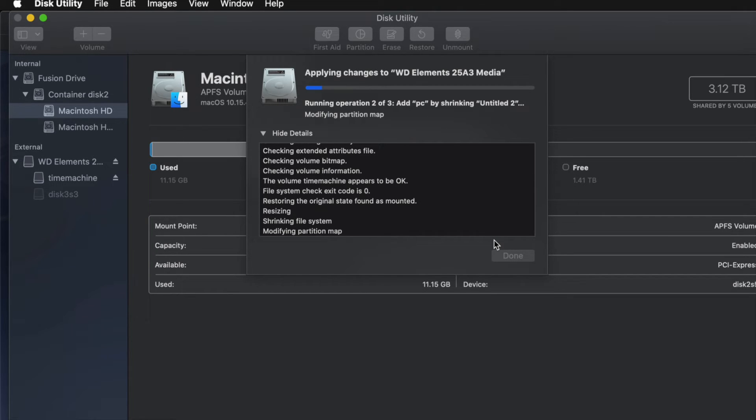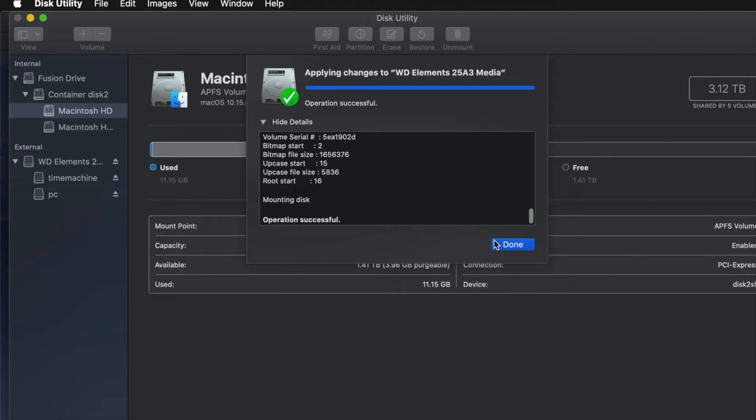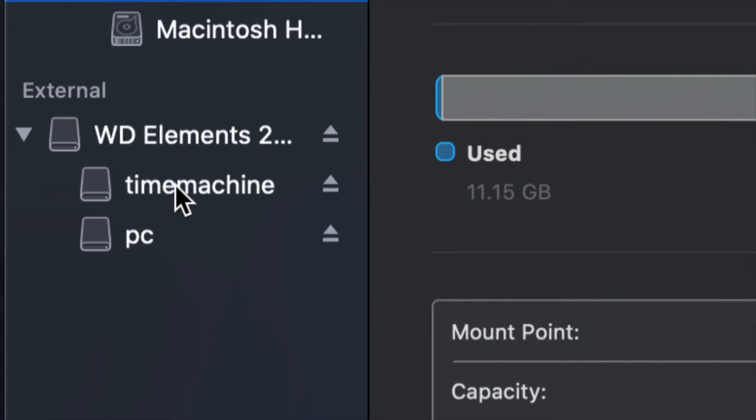I do get that question: how big should I make my Time Machine backup? It depends how many files you have and how big your hard drive is. If you want to back up your entire Mac and you have 200 GB of files, your Time Machine partition should be about 400 GB. Doubling your file size is my minimum recommendation.